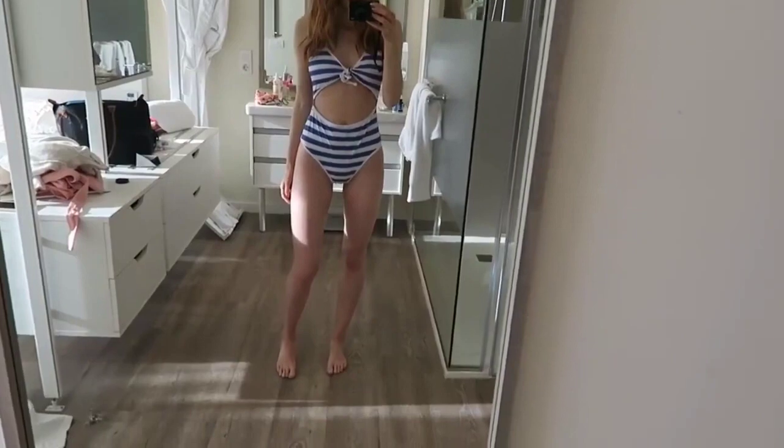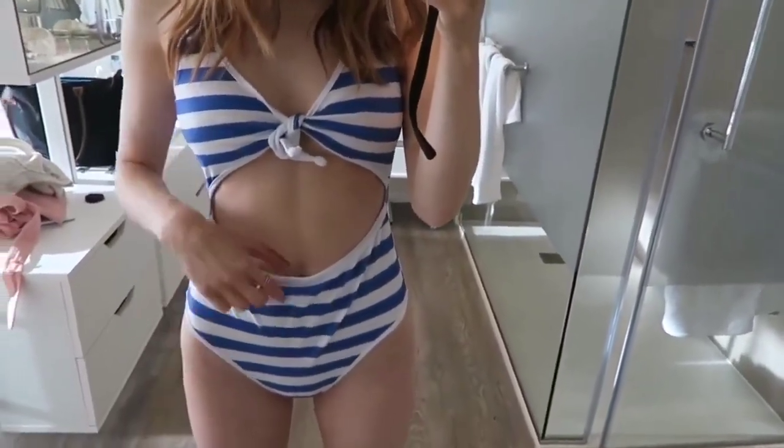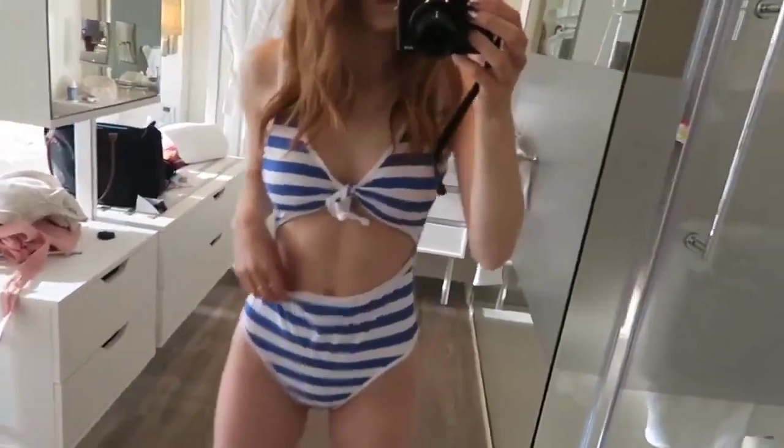Next we've got another all-in-one swimsuit and like the white one I really hoped this would work, but it didn't. It's a stripey cut-out all-in-one with a little tie in the middle, but the front part was just way too big and gaped out in front of my tummy — as a maternity item it might work. The overall feel of the fabric is horrible, so again don't bother with this one.